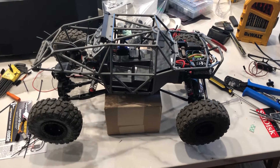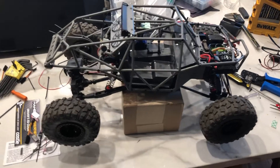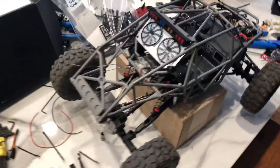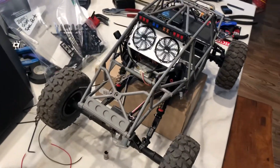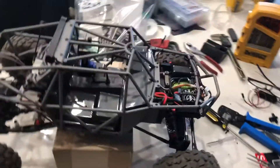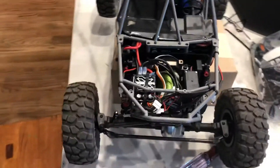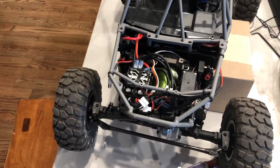Okay, here's the new first-person view rock crawler that I built. We'll walk around on it. Can't get the electronic speed control to stop beeping — driving me crazy.